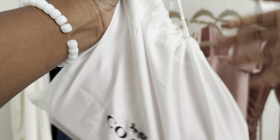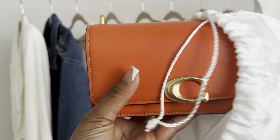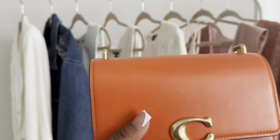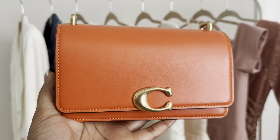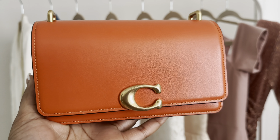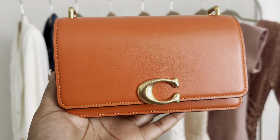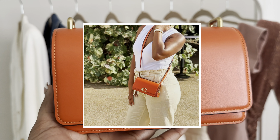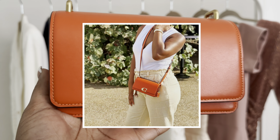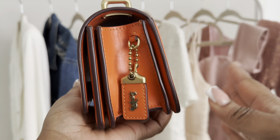I had been looking at this bag for a while and decided to go ahead and order it. I've had this bag maybe since March and I've worn it once — not intentionally, it's just that I've had other bags I've been wearing, and this bag as you can see is on the smaller side.